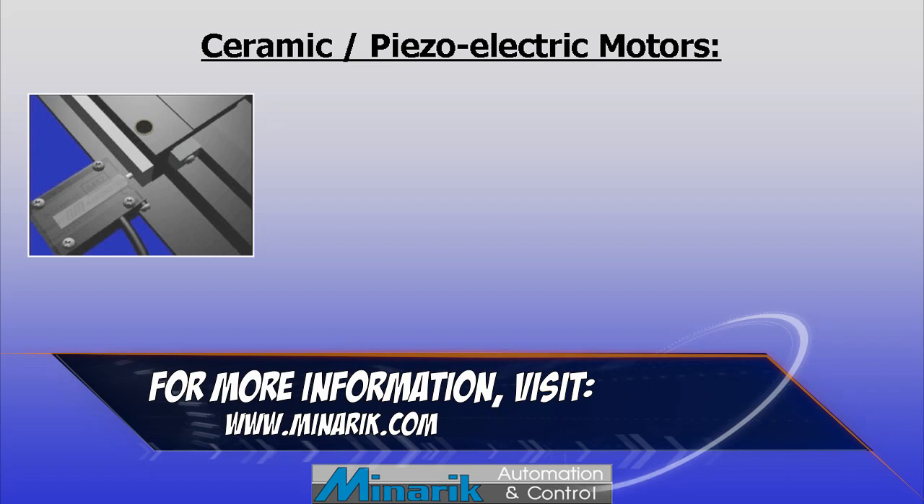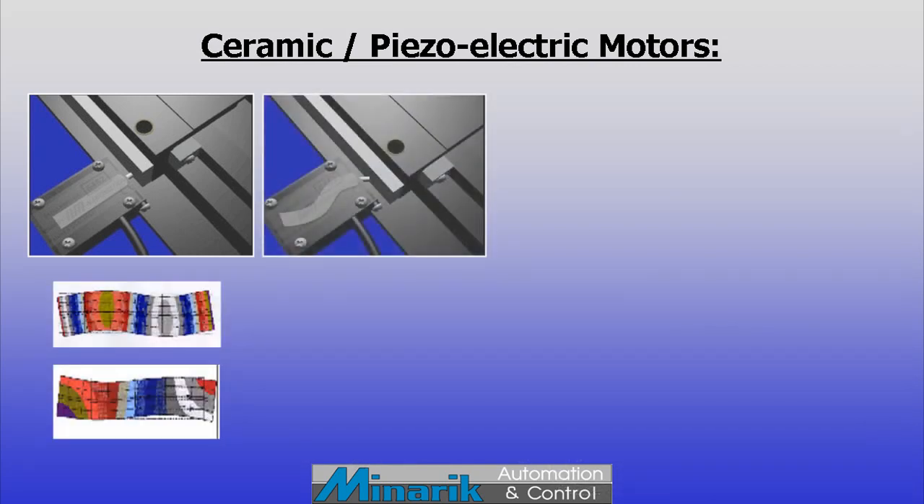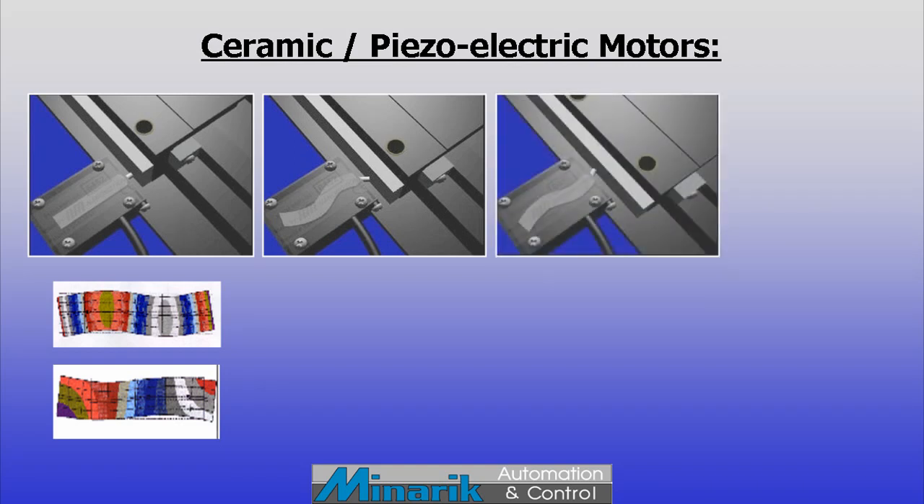These unique motors come in a block form, often called a motor element. Inside the motor case, a crystal is energized by electricity in a way that causes it to distort in an oscillating motion. More simply put, it wiggles.